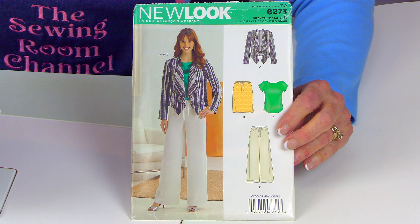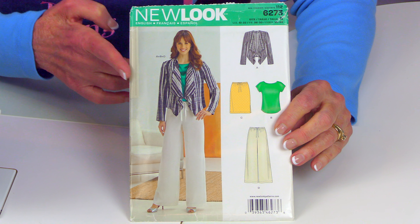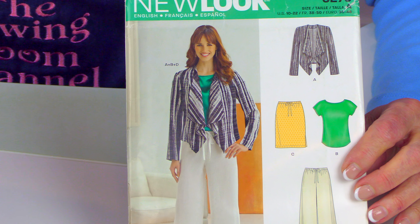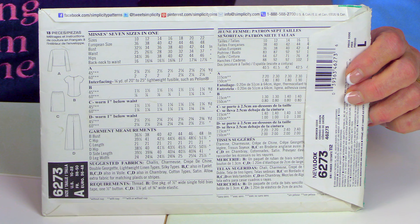Hi everyone, I'm Cheryl and welcome to the Sewing Room Channel. This is your Tip of the Week. This is a pattern I bought a few years ago — it's New Look pattern number 6273. I'm going to be focusing on the jacket and how the neckline is done.